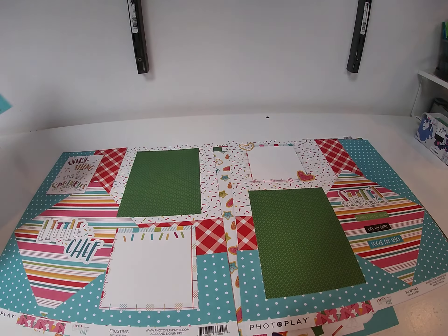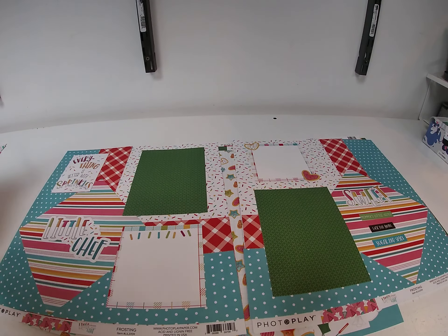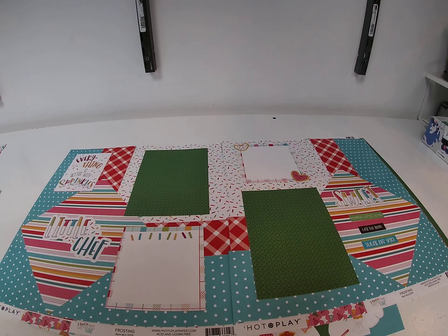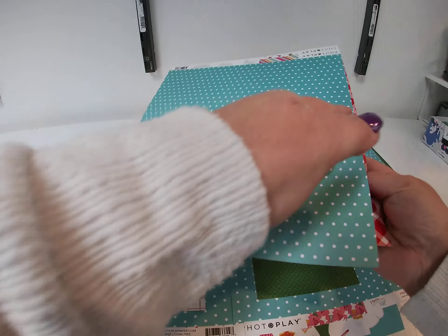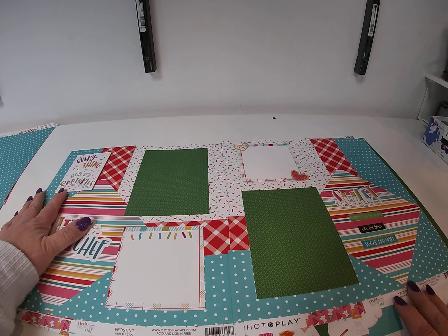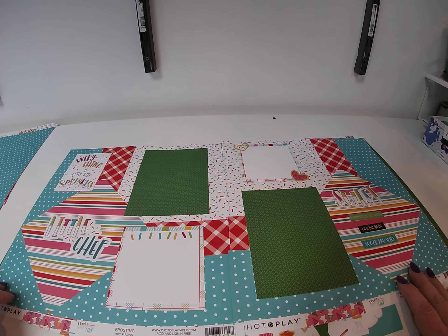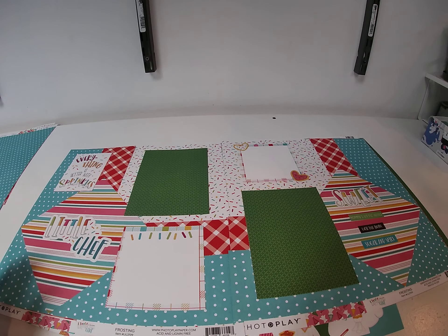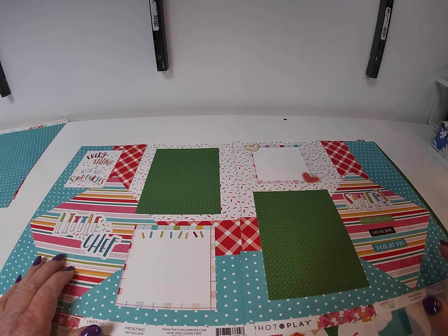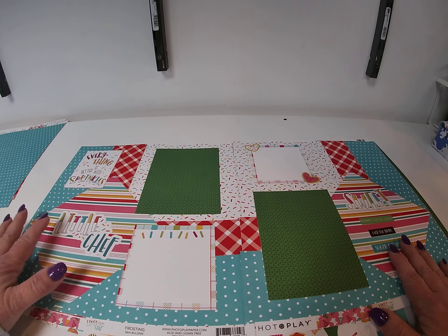So here is the first one. What we did is we took Frosting and used it for the background. Then we cut strips of In the Kitchen and the blue polka dot, which is the back of Sweet Stripe. We cut — I want to say they were two and a half to three inch strips — two for each side. Put one horizontal, one vertical. Lined them up and then I took a six inch square of Sweet Stripe and put that on the diagonal, kind of to hide the seams.